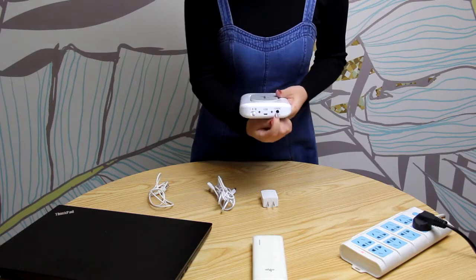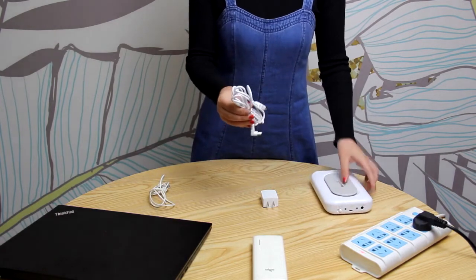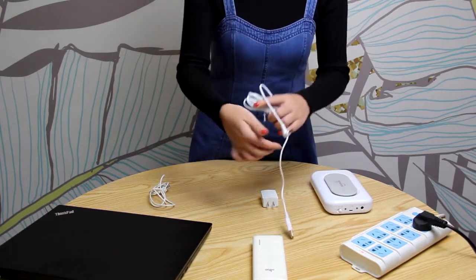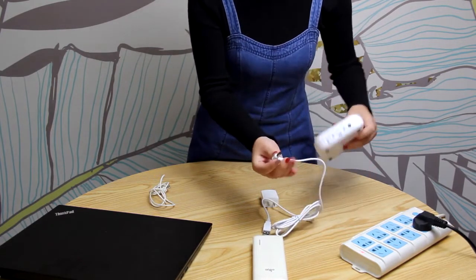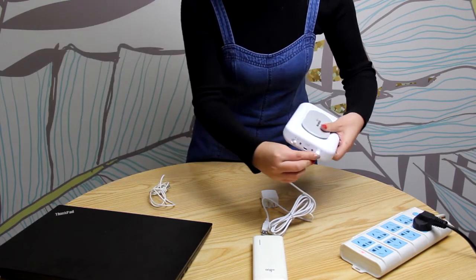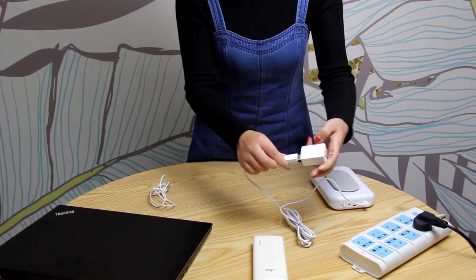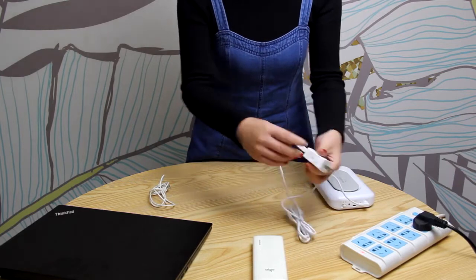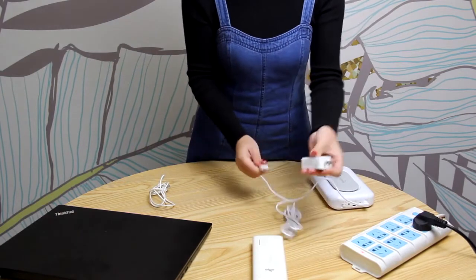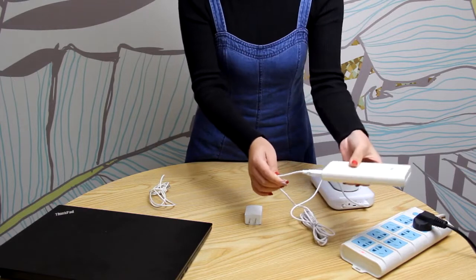There are two options to supply power to Big Magic. You can use the 5V power adapter and USB power cable provided. Plug the USB power cable to this port and the other end to the 5V power adapter. You can also plug it to a 5V power bank or computer.